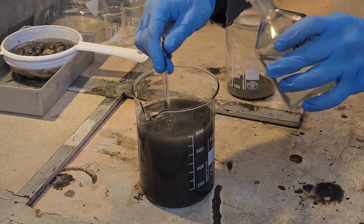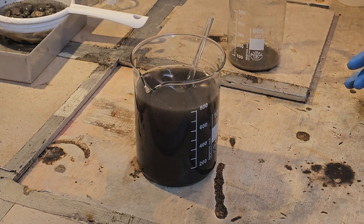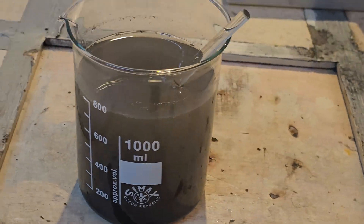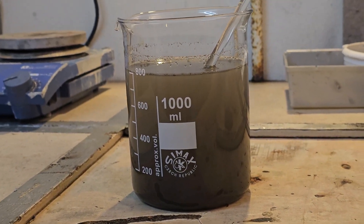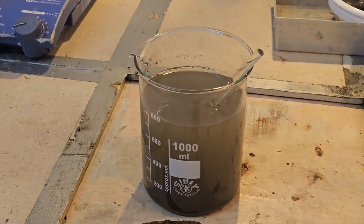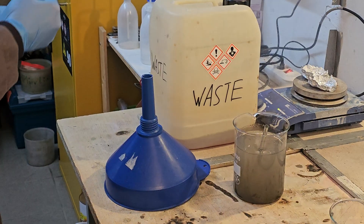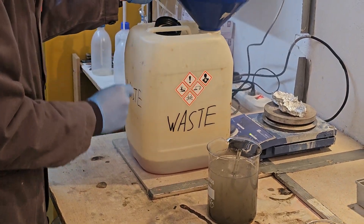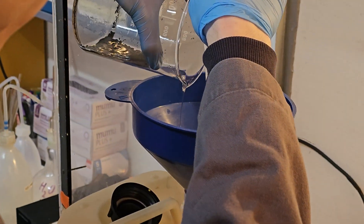Adding a little flocculant is a great way to circumvent a lengthy filtration.